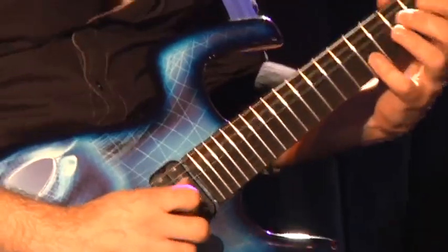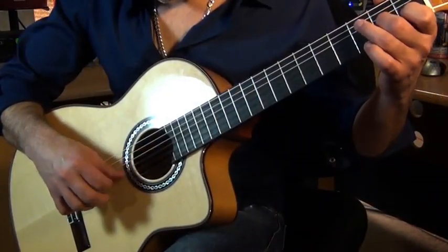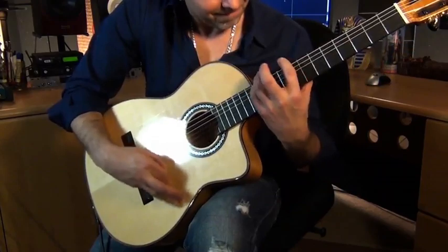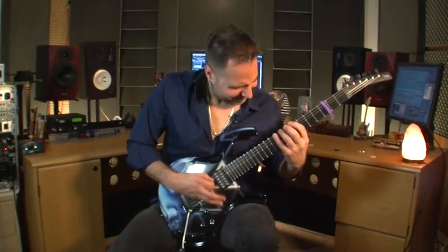Some of the topics included in the workshop will be right hand classical flamenco freak outs. We can probably talk about some ideas such as tremolo, rasguido, and maybe some other secret little tips. This could lead into something called 'Can't Pick Your Way Out of a Paper Bag,' dealing with sequential string picking.